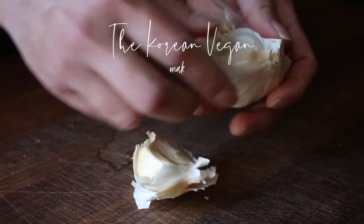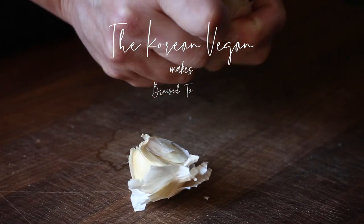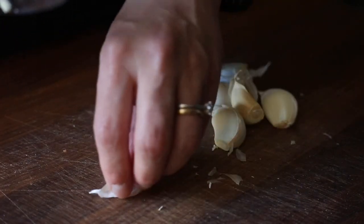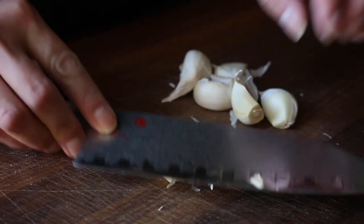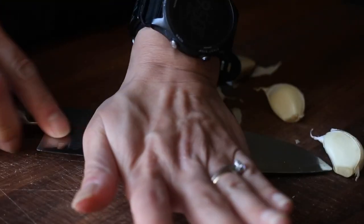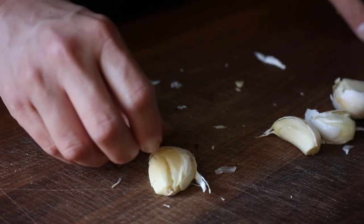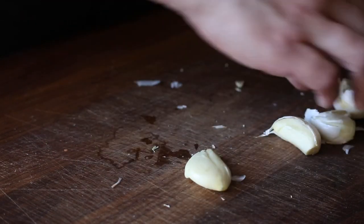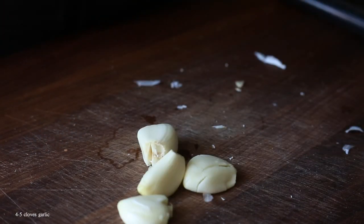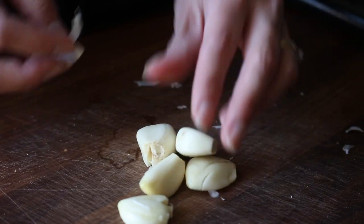Hey everyone, what's up! Today I'm gonna show you my number one go-to recipe for when I really don't want to cook: my mouth-watering braised tomatoes. I use this for my pasta sauce, I use this to add to some crusty bread — it's really delicious. As you can see, I'm starting out with about four to five cloves of garlic. You don't need to use that much garlic if you don't want to, but I love garlic!